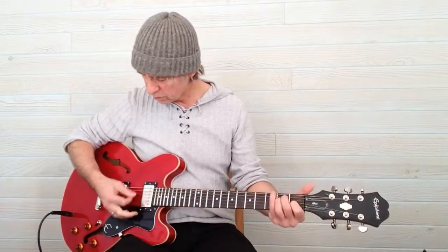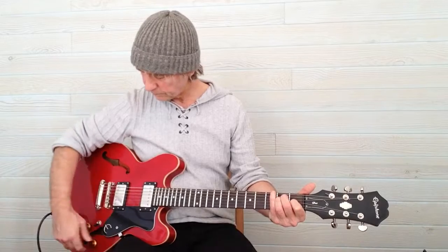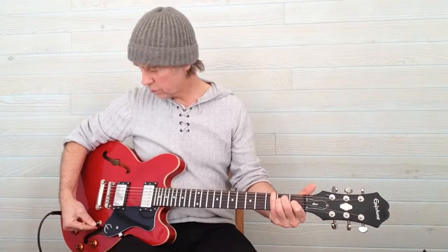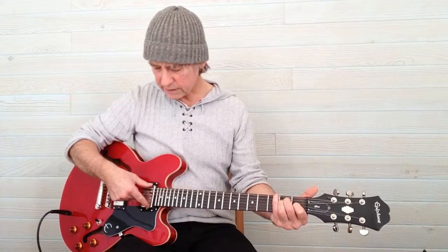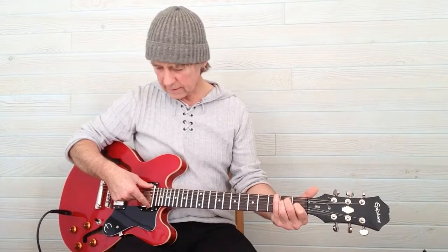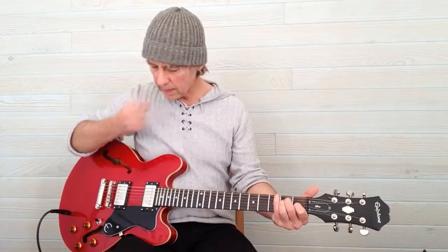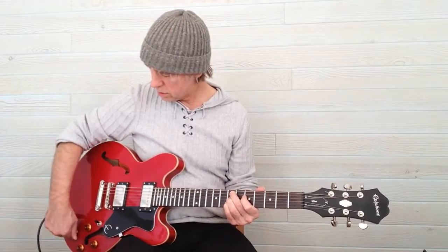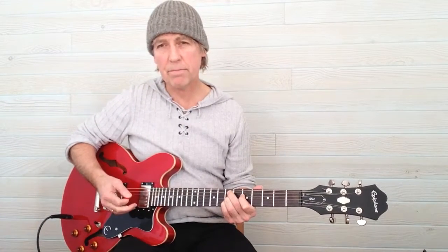Here is the volume control for this pickup. And then if we change the pickup selector to the top, we switch over to the pickup which is by the neck of the guitar, and that gives you a warmer sound because it picks up the sound from closer to the middle of the strings and away from the saddle. So here we have a much deeper sound, and if I turn this tone control on we get a bit more brightness.